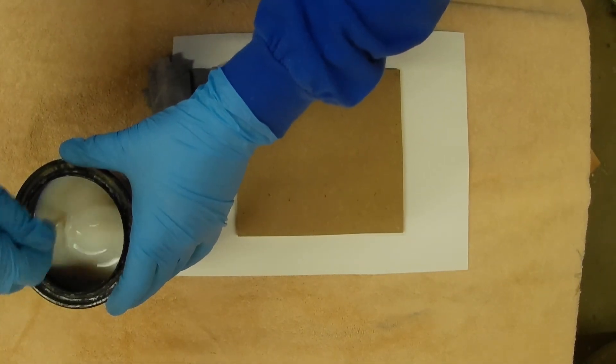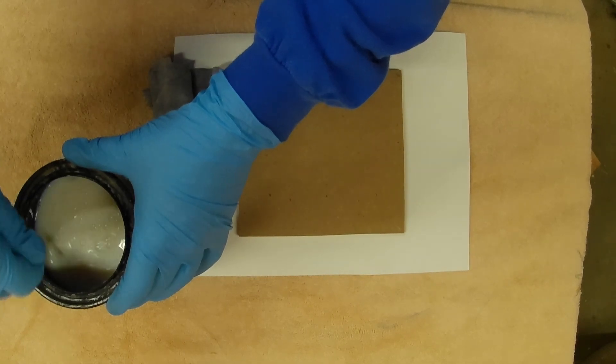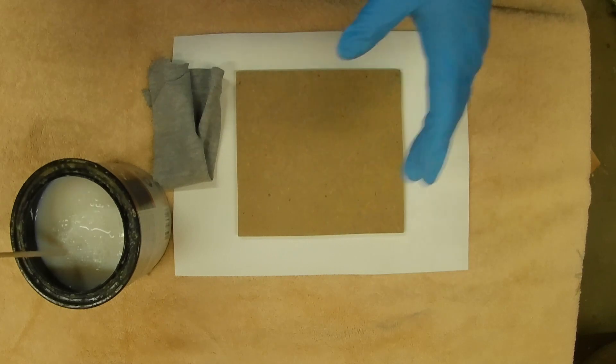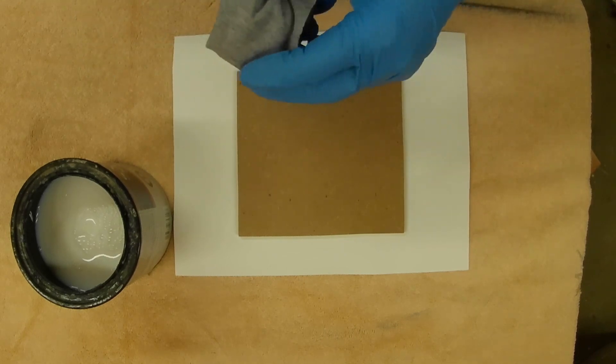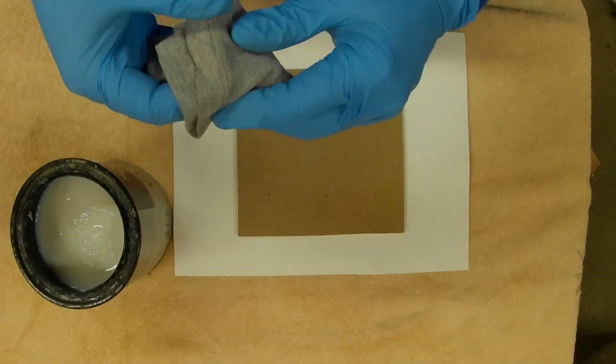This part of the process is pretty straightforward. You want to stir up your shellac or your sanding sealer, whichever you're using. Use your rag, wear some gloves, and start applying it to the surface. I apply it to the edges and both sides just so I don't get any humidity issues down the road.